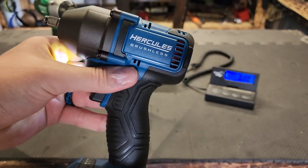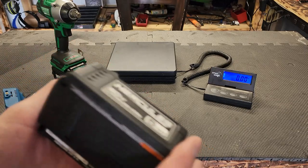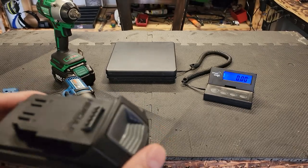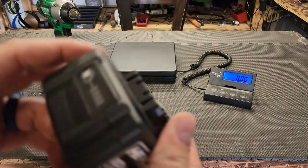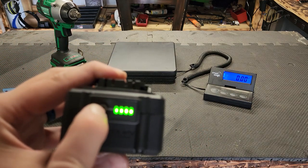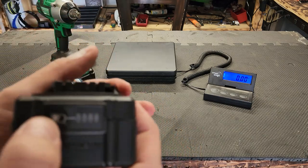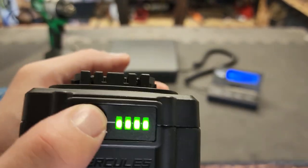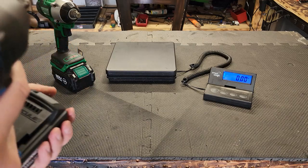One thing I like about the Hercules battery is the really nice rubber overmold, which I believe is new. I haven't had Hercules or Bauer in probably two or three years. If I remember correctly, the old Hercules had three LED lights on the back and were all plastic, just like DeWalt. Let me know down below if I'm remembering that correctly.